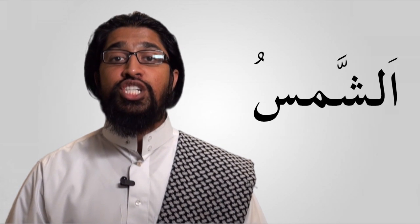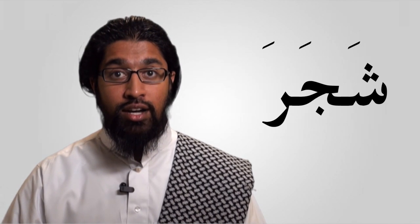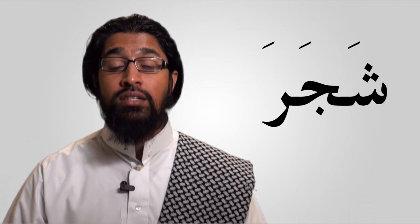Gorgeous. Now let's try it all together. Say As-sham-su — it's got the seen at the end. As-sham-su. Good. Let's try another one: Sha-ja-ra. You know all three of these letters, so let's try it together. Sha-ja-ra. The sheen is spreading, the jeem has some strength in it, and for the ra, I don't want you to round your lips — it'll be better if you don't. Sha-ja-ra.